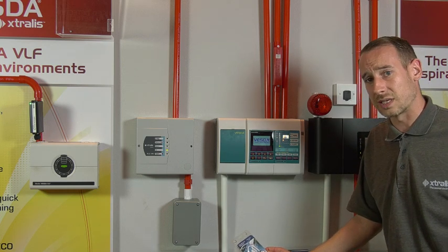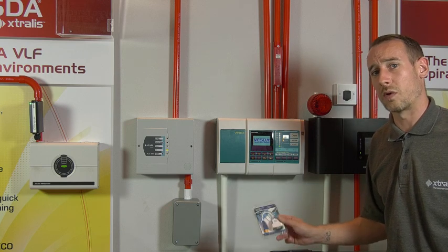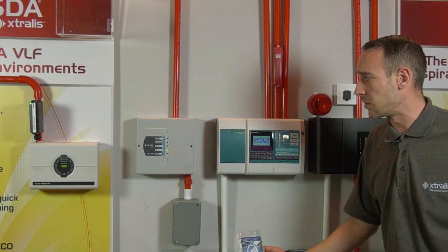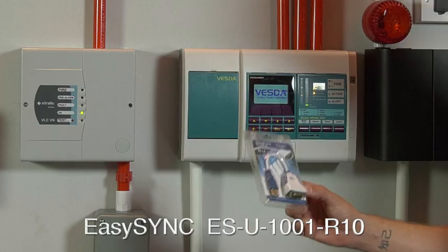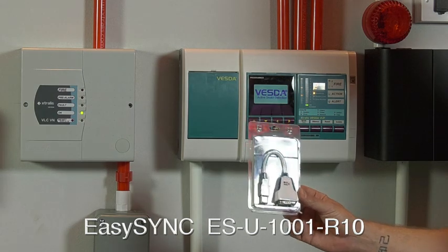There are a lot of imitations out there, but we would highly recommend getting this one. It does seem to solve all connection issues to either the VLP, the VLS, the VLCROs, VNs and APs, and of course the Laser Focus 250 or 500s. So again, that's EasySync Limited and the R10 version is the one you want to buy.